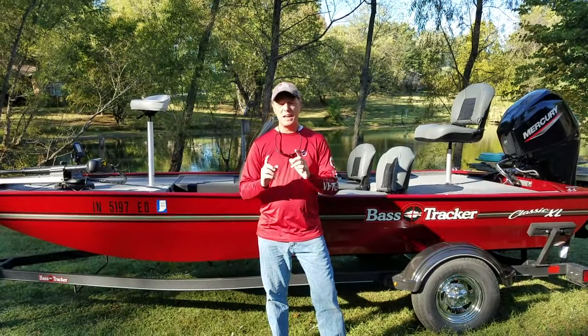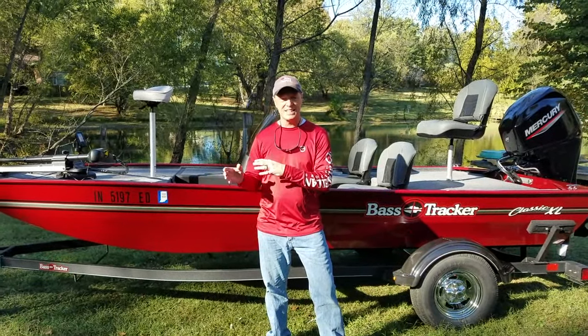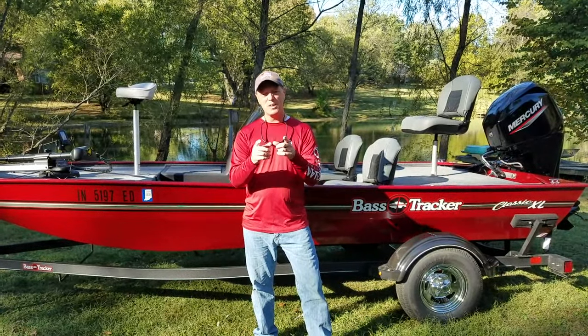Hey guys, welcome back to Blue Line Fishing. Today we're going to do a review of this brand new 2020 Bass Tracker Classic XL. Stay with us, it's going to be good.